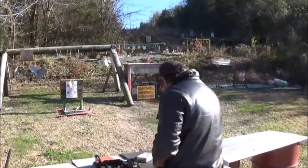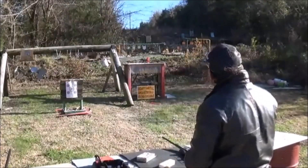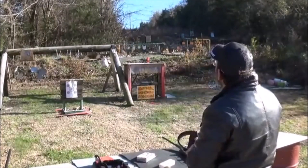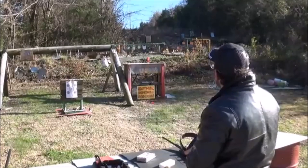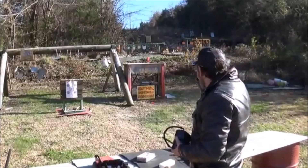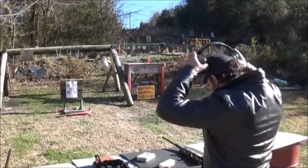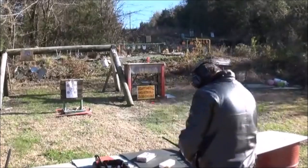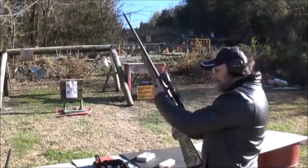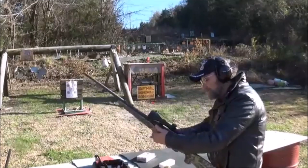I hope this thing don't rip my shoulder off. Let's go ahead and get our ears on. The first thing we'll do is stretch on out there, and then I want to shoot this pink canister up close and see what kind of hole this thing puts in it. All right, got her ears on.